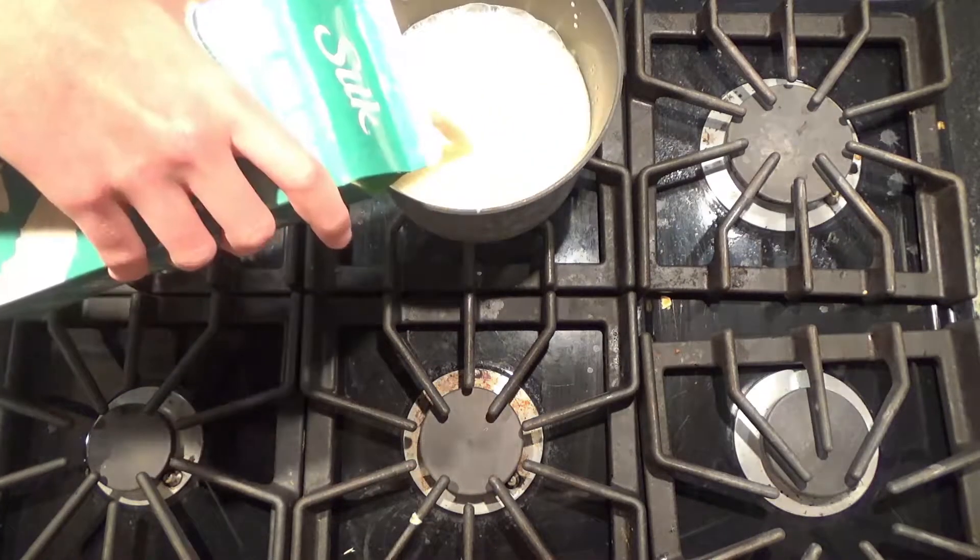Alright guys, so the first thing we're going to want to do is take quite a bit of soy milk, add it to a pot, and bring it to a boil.